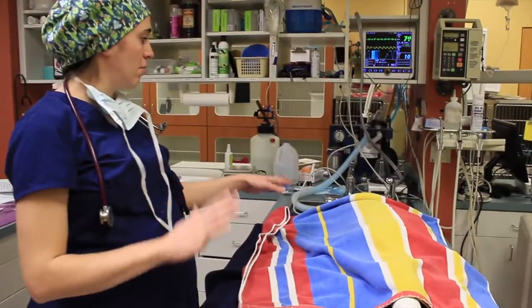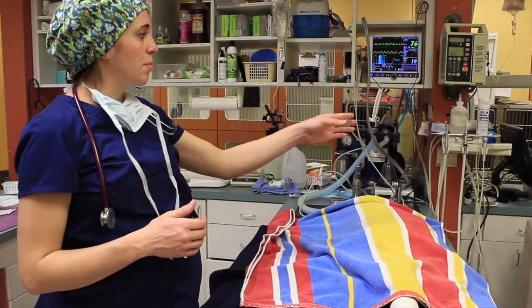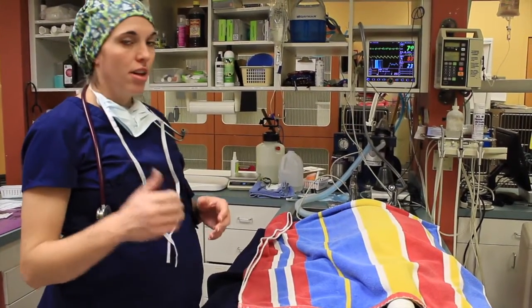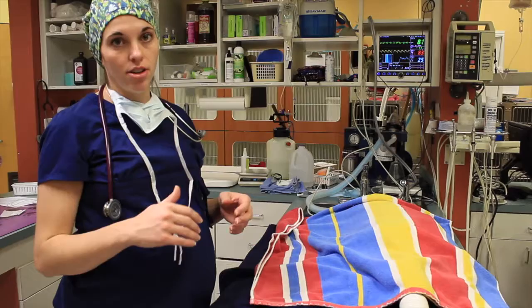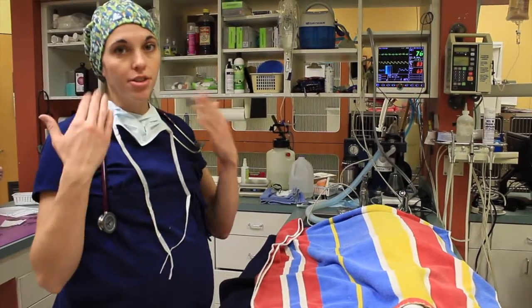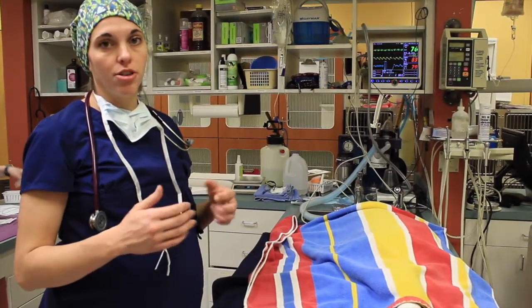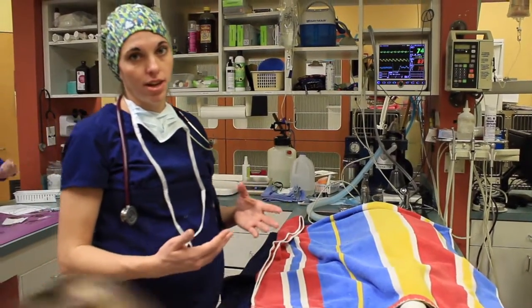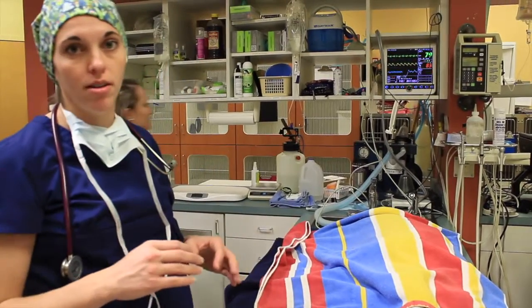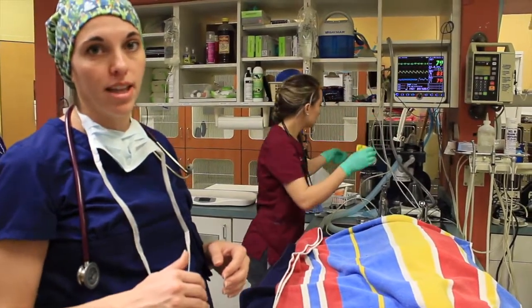Once she's hooked up to all the monitoring equipment and doing well under anesthesia, the next step is to take some x-rays. Brenna is getting that set up right now. We take x-rays of all the teeth so that we can see the tooth roots. Sometimes there are problems under the gum line that we can't see just during an exam, so doing complete dental x-rays helps ensure a more thorough dental cleaning and that there are no problems hiding beneath the surface.